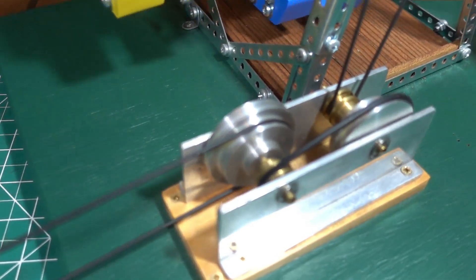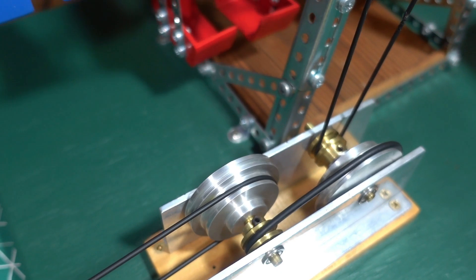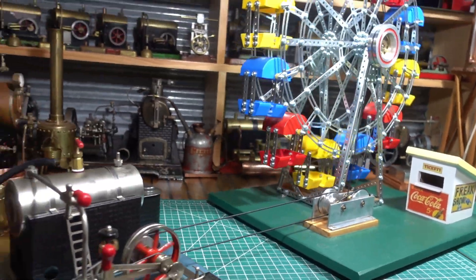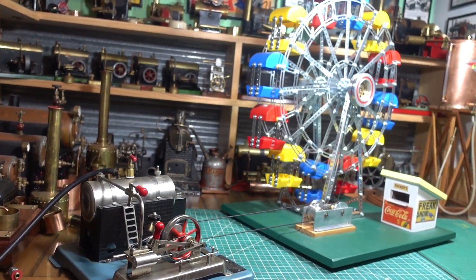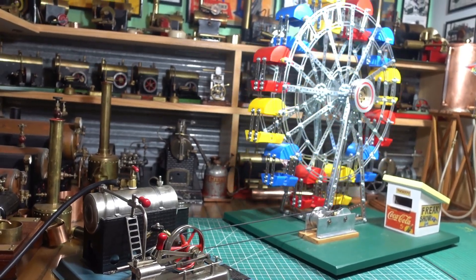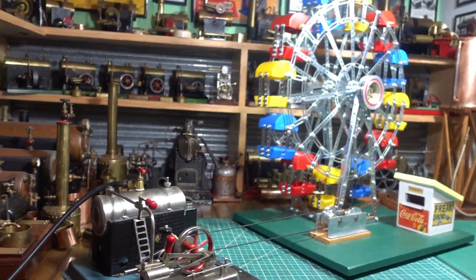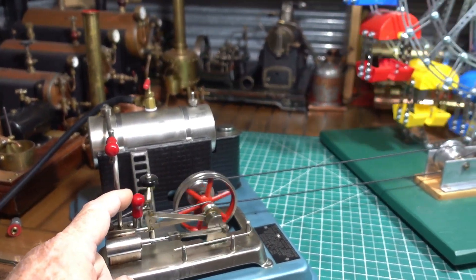Really happy the way that transmission gearbox is working. One of the carriers seems to get hung up now and again — I think it's getting hung up on one of the supports. I'll change the direction of the engine and see how that goes.